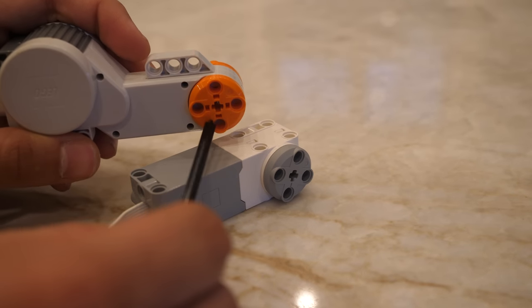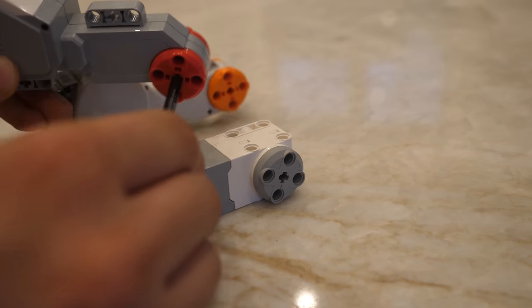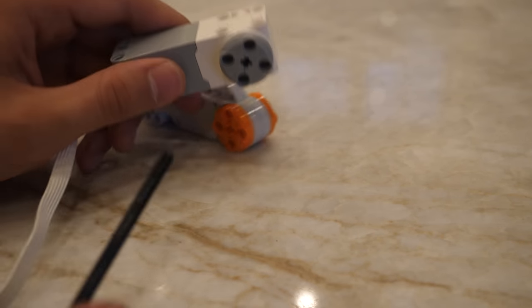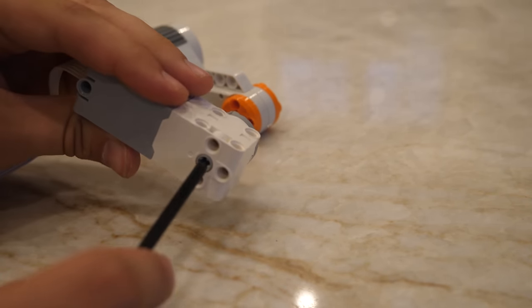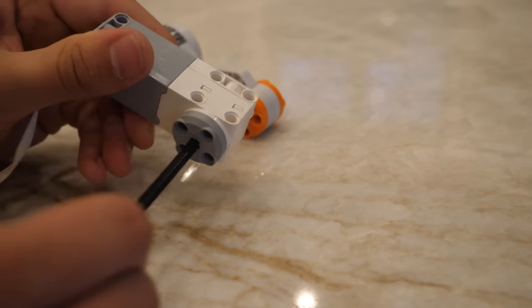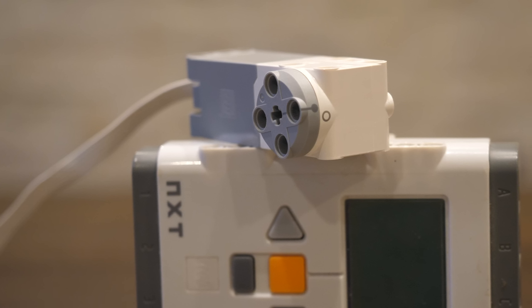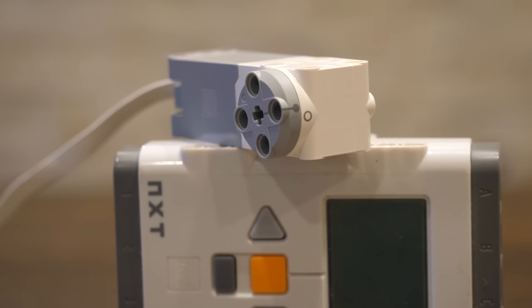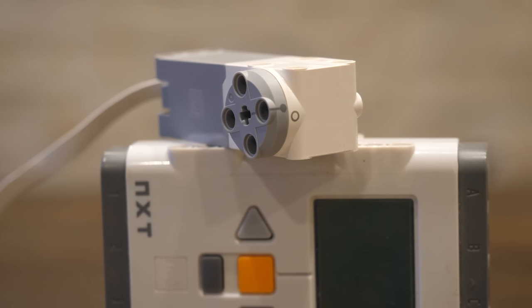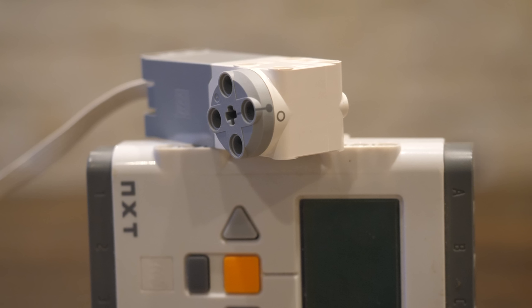In both the NXT and EV3 motors, you could put an axle through the motor resulting in really strong connection points and models — the axle would never fall out. Unfortunately, the new motor does not maintain this functionality. However, I still consider the new motor to be better than the previous EV3 and NXT motors because it has absolute positioning. If you run a program to go the shortest path to position zero, it will always end up in position zero. This is extremely useful for synchronizing walkers. I also really appreciate that the new motor is much smaller than the previous EV3 or NXT motor.